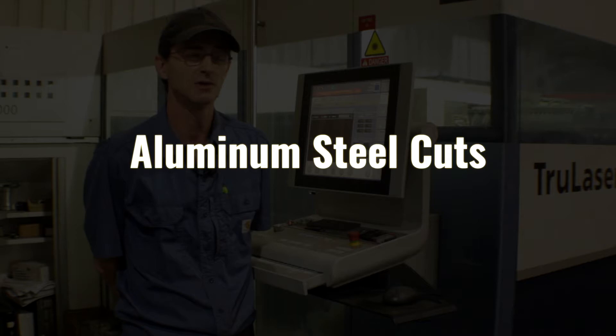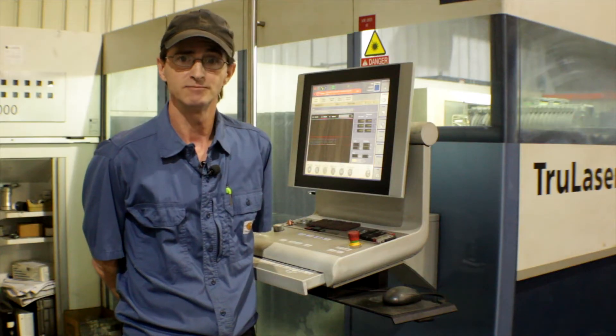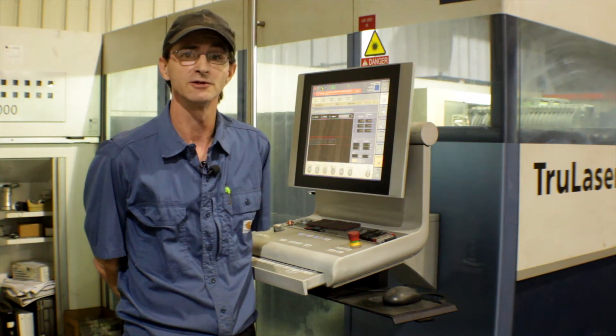We can cut aluminum, we can cut mild steel, hardened steel, and basically any kind of steel that you can think of we can cut on this machine.